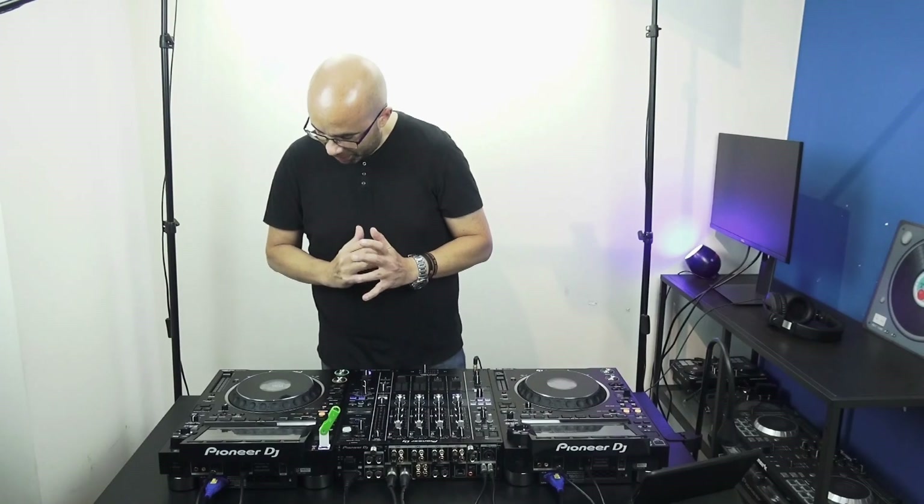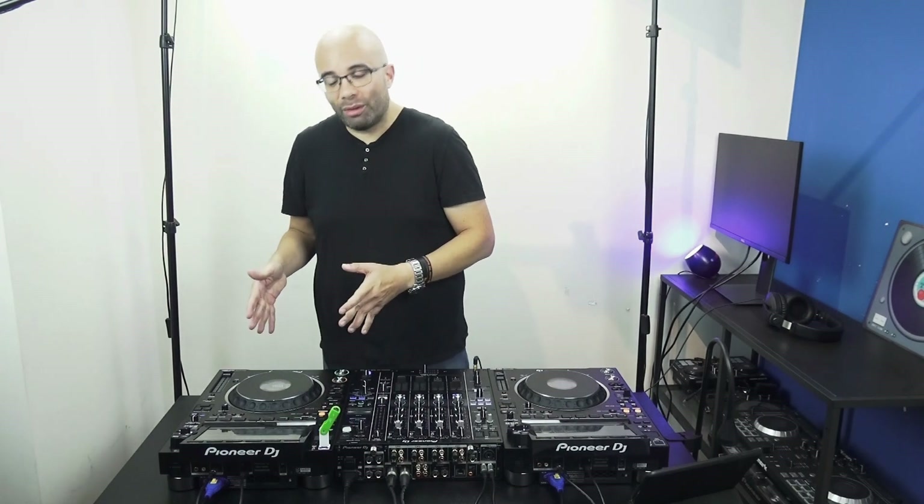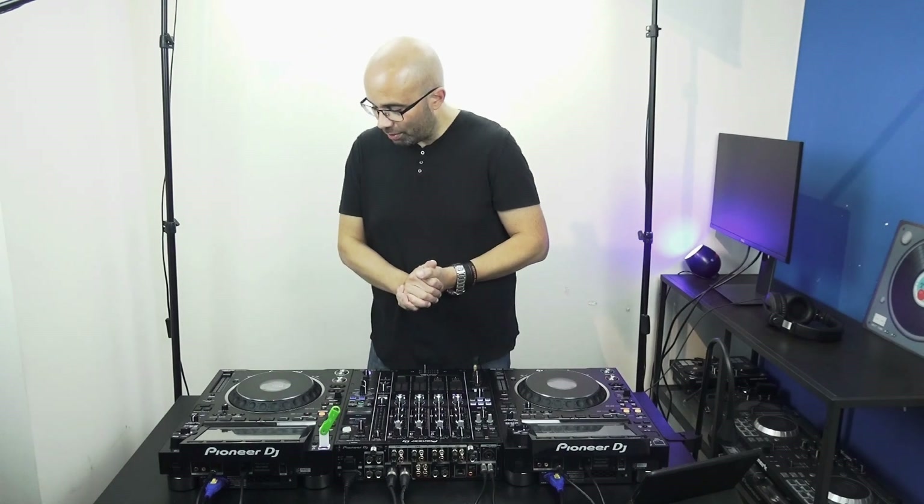Another big change: it's a CDJ, but there is no CD player anymore. So technically it's not really a CDJ — they kept the name, of course, for the legacy. You cannot just dump the CDJ name and call this top-of-the-line player an XDJ, but technically it's kind of an XDJ player. They name it CDJ because it's top of the line and it's in the CDJ line, but there is no CD player anymore. If you want a CD player, you'll have to look elsewhere.